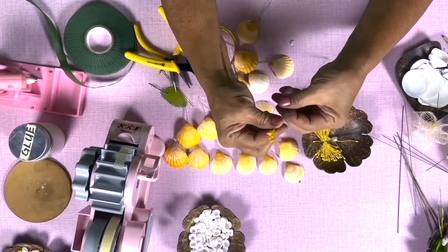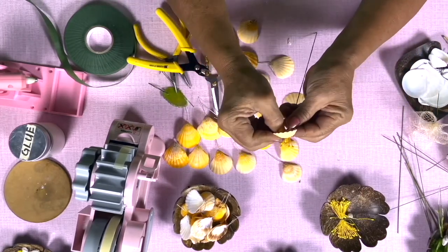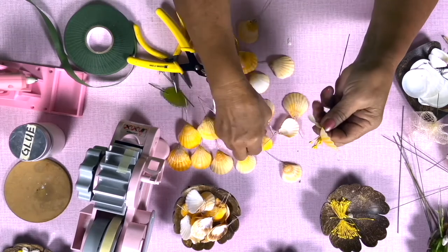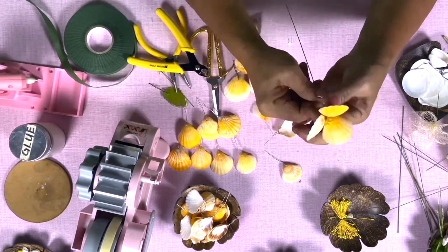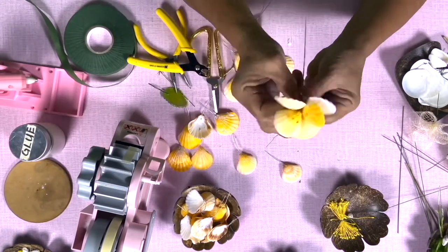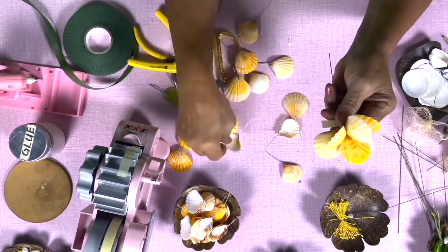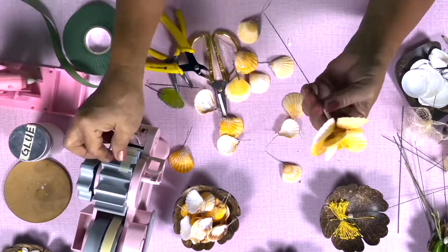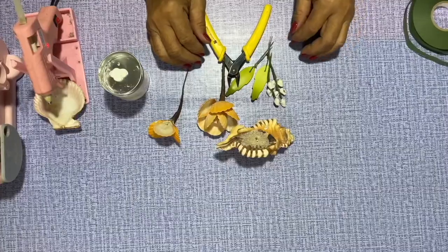Tape the wired dove shells and other wire using the floral tape. Tape the artificial flower stamen into the tip of the wire. Tape the wired orange vexillium into the wire. Feel free to arrange the seashell flower and stem.